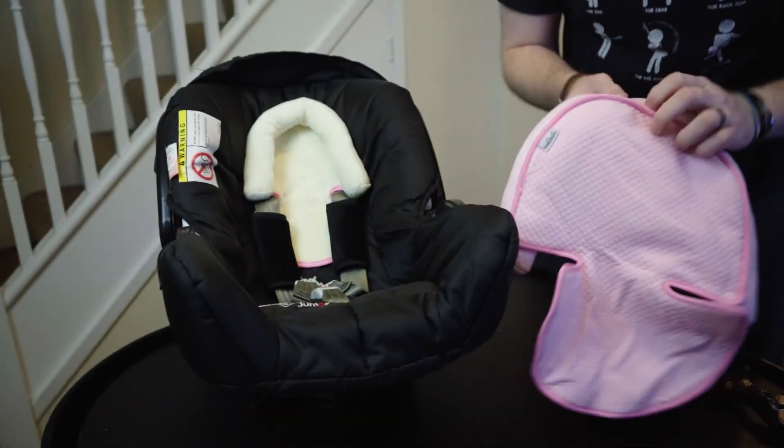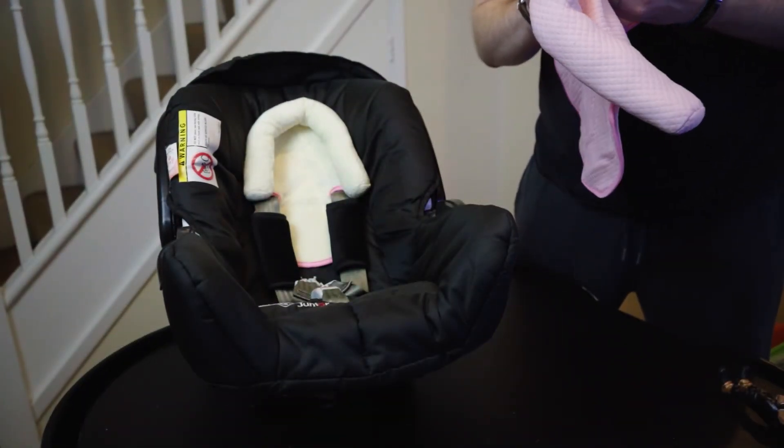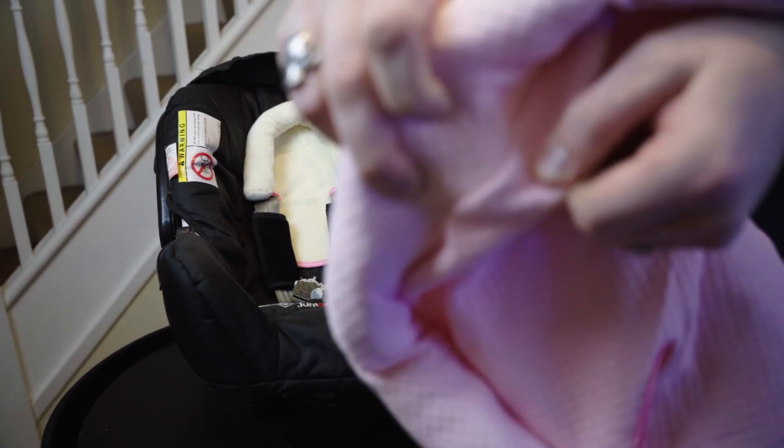It feels good. Stitching is good — I don't think it's going to rip particularly easy. Stitching seems pretty decent.